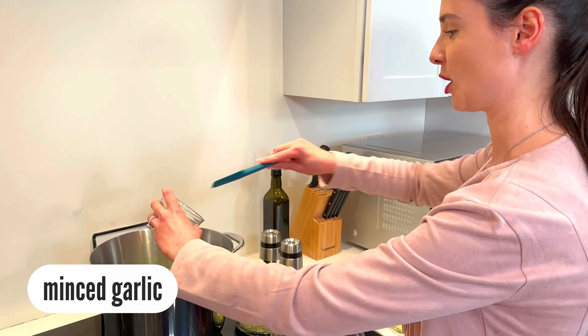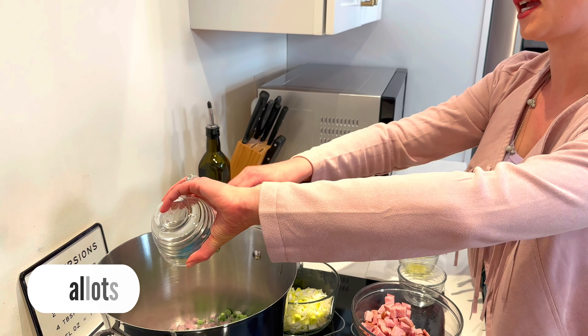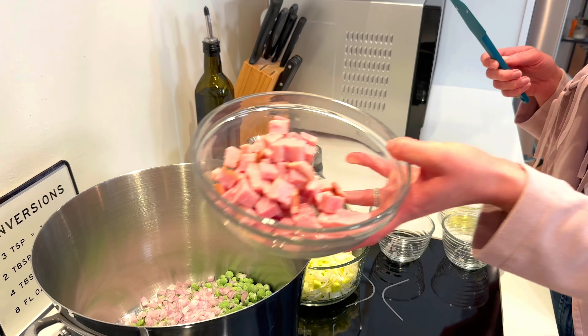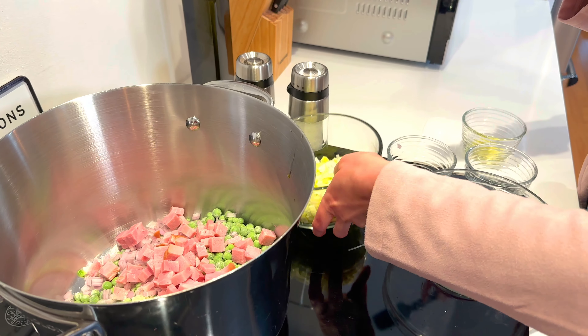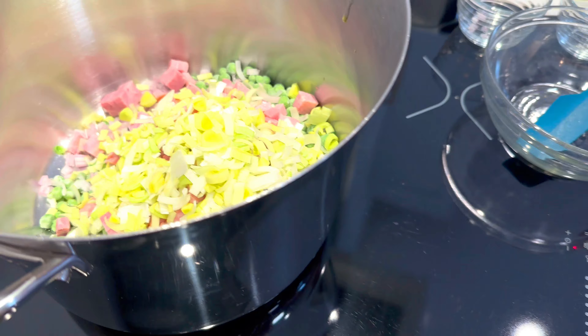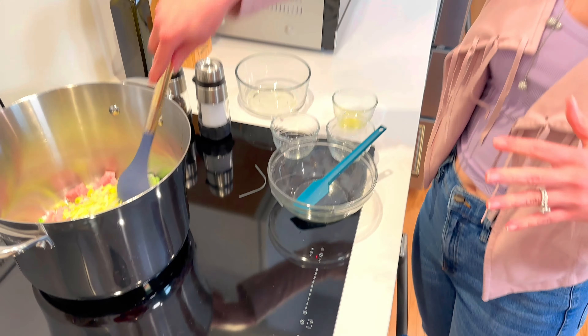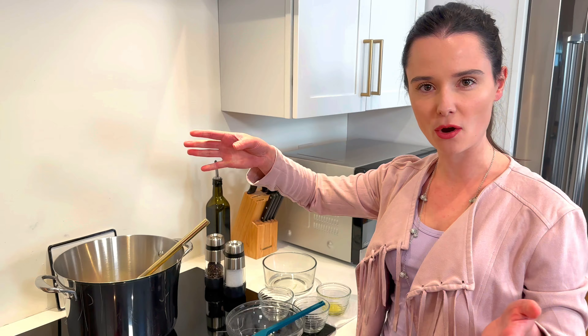Next, I have some garlic, some shallot for a little crunch and some texture, and then our delicious smoky ham. We can't forget the leeks — a little sweetness. Pump this up to medium-high heat and we're going to let this sauté for about five to eight minutes or so until the peas are just hot and just turn bright green.